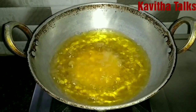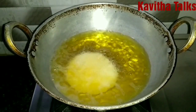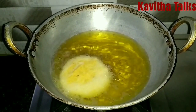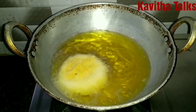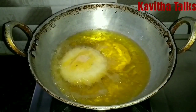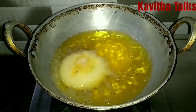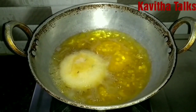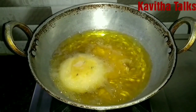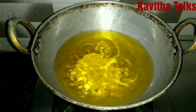Fry for about 5 minutes. Put them in until they turn a little golden brown color, then fry a little more until they reach a deep golden brown color.